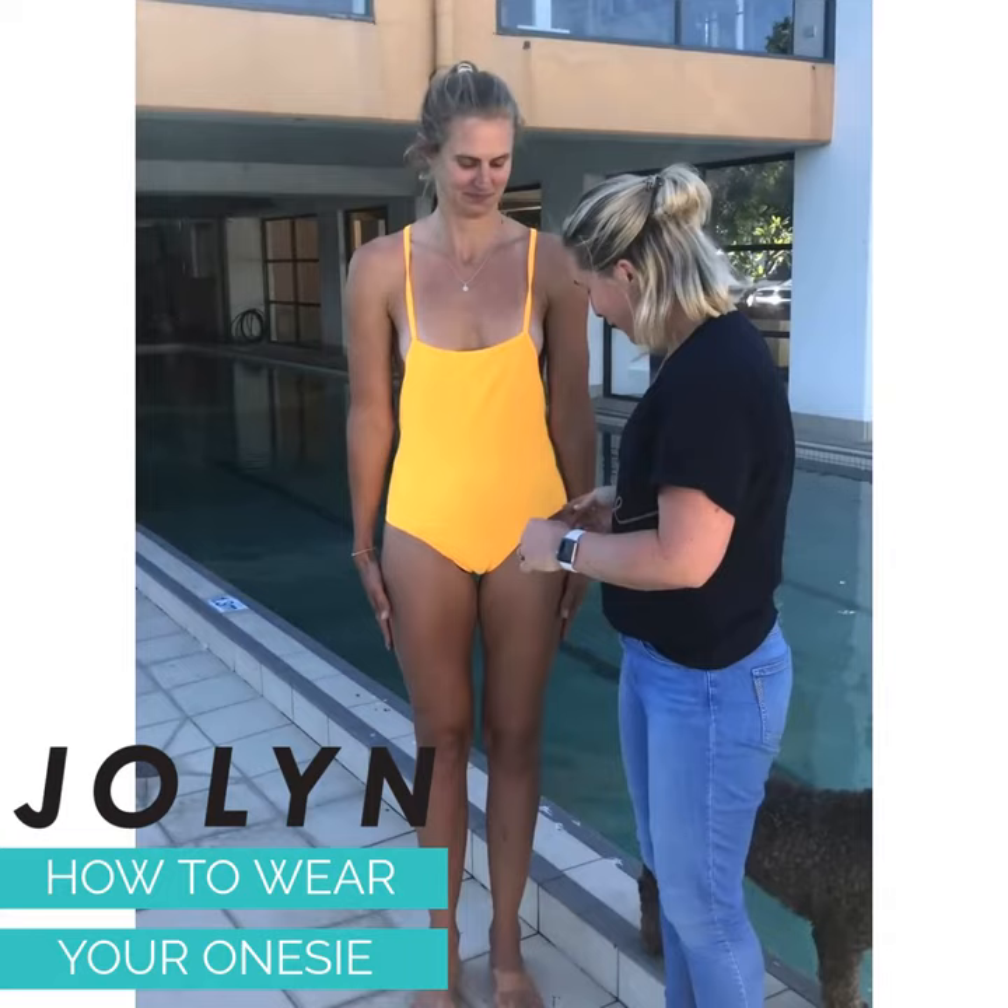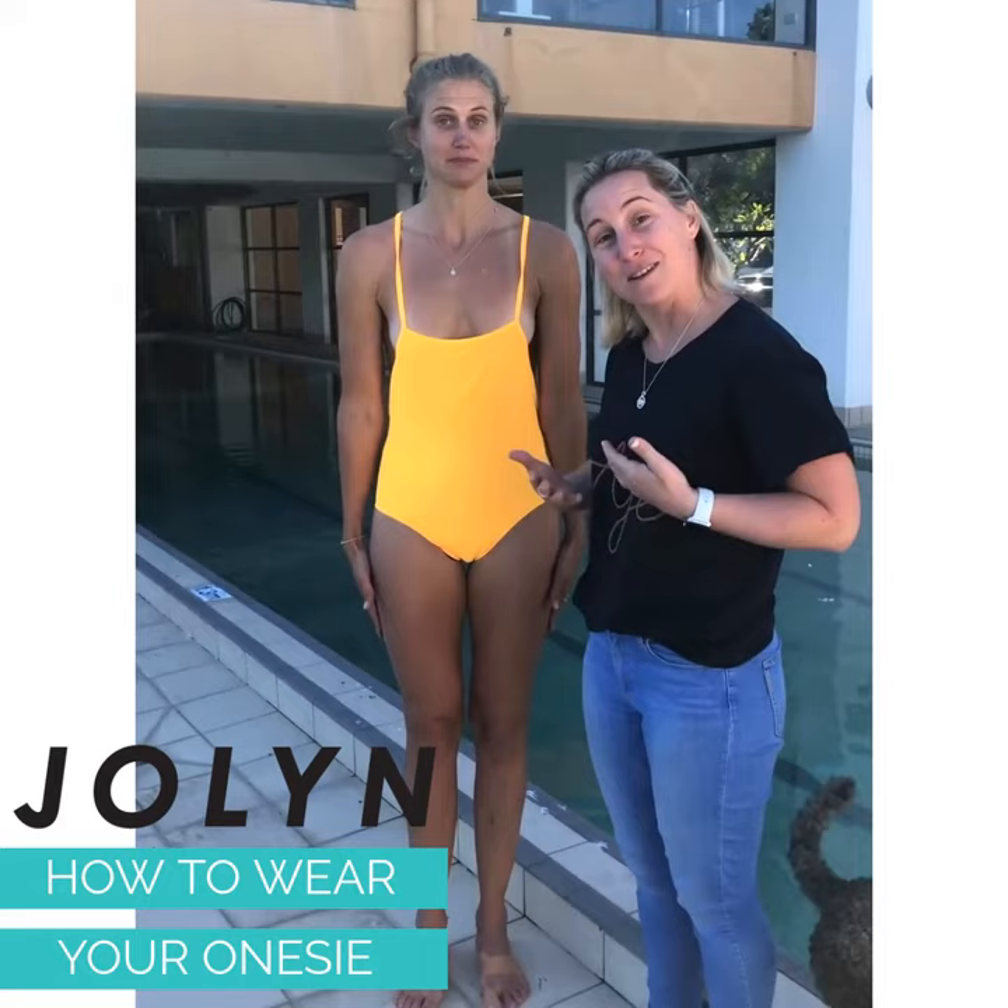When you're putting especially a tie-back onesie on, if you don't get it above this hip bone, this is going to be the result. You feel very short in the torso and your nipples will become exposed.